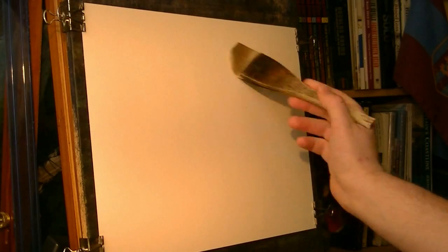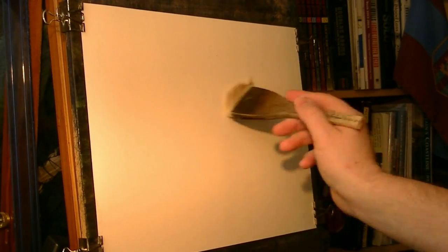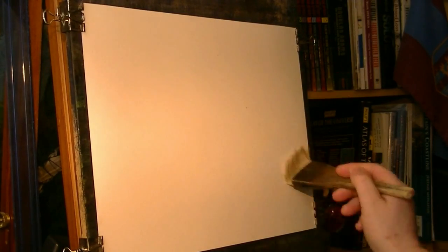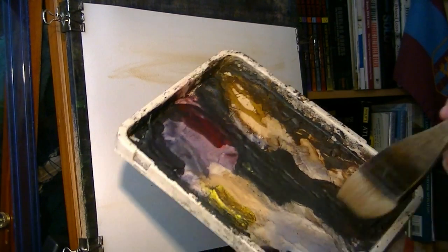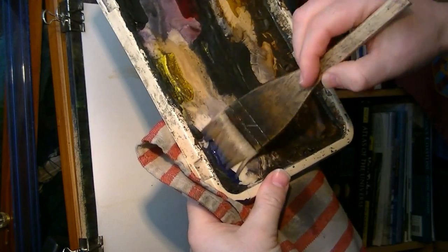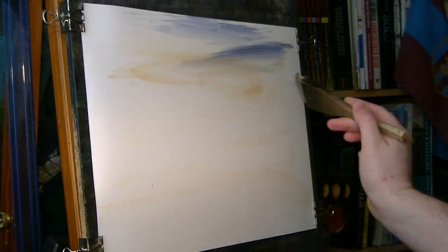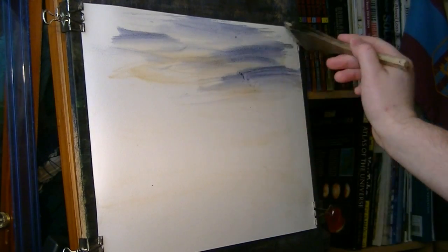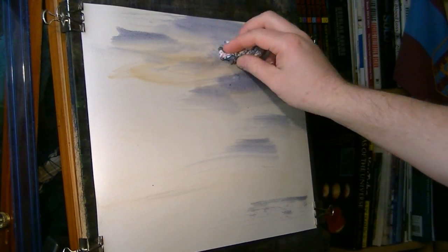I'm going to start off with the big brush and just a bit of water on the paper to stop it from crinkling. I don't want too much water — I'm not doing a very big sky. Just a bit of raw sienna, clean that down, then a bit of ultramarine and a bit of Payne's grey. Just pop that in, something like that. I'm going to pop a few little clouds in.